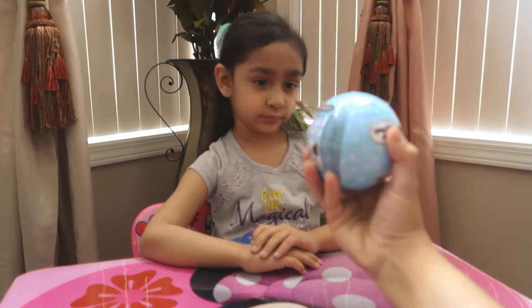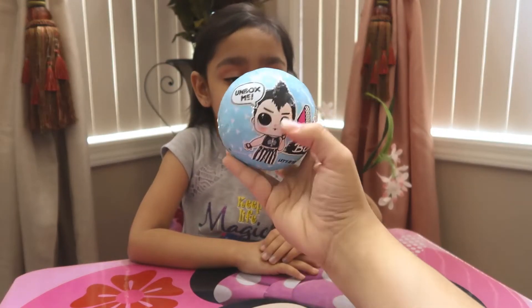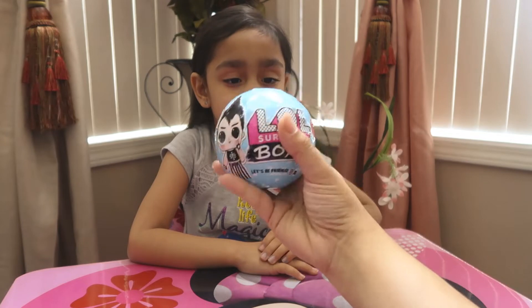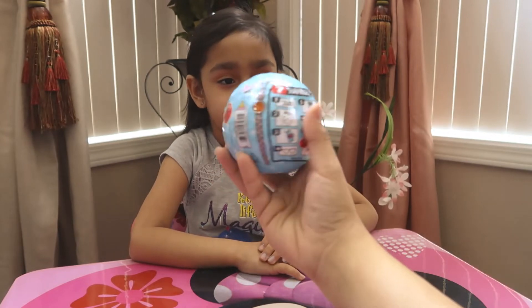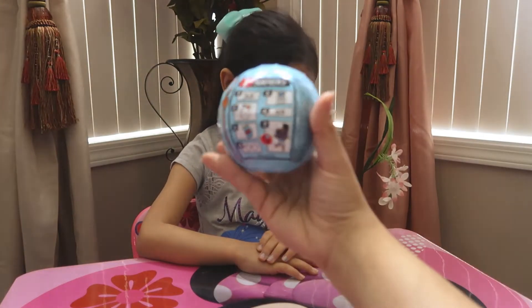We finally got one, Aaliyah. It says here it's 'Unbox Me' and it's a cute little boy. We've never opened a boy before, so there are seven surprises in here just like the other ones.